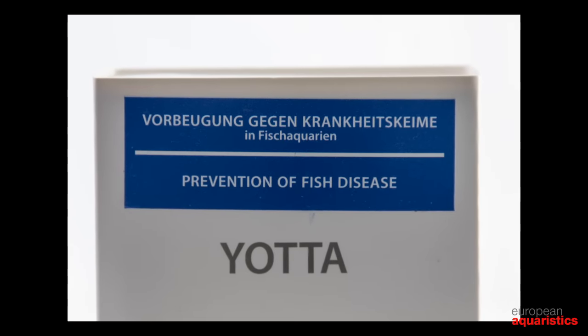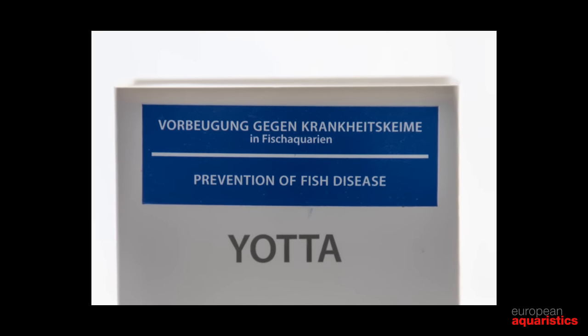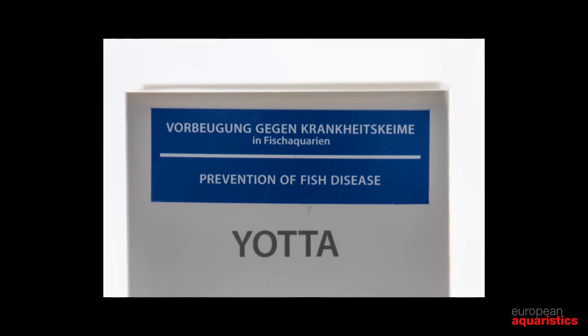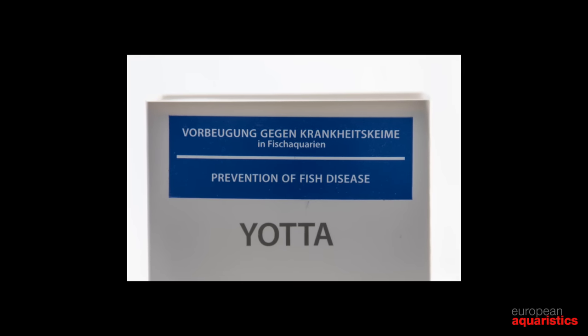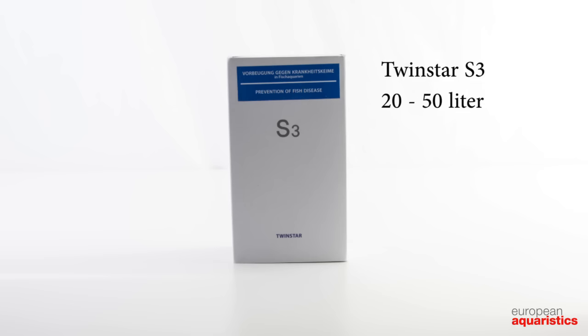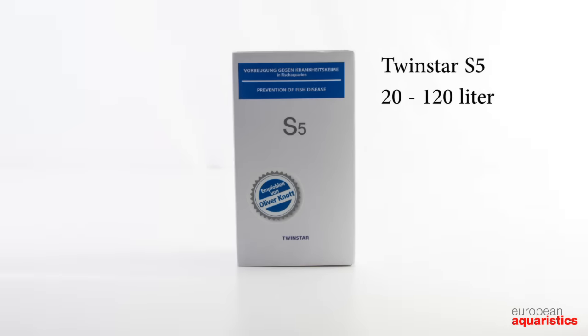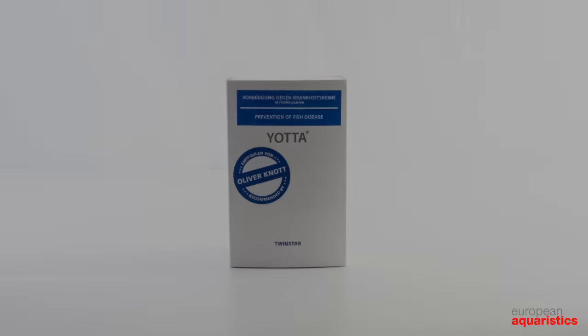The S or Jotter series focuses on the reduction of harmful germs in aquaria with fish as disease prevention. This series has a blue label. The types in this series are S3, S5, Jotter, and Jotter Plus.